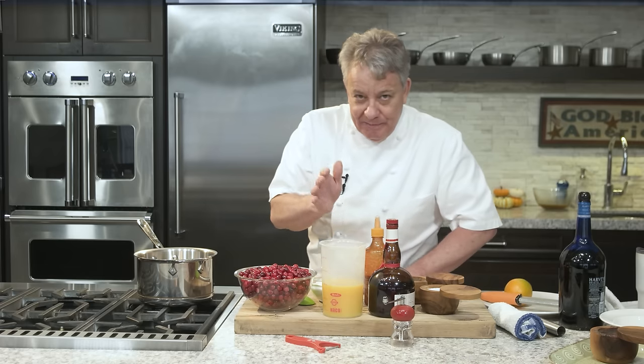Okay friends, another easy, easy recipe for you today. We're going to make a cranberry sauce. Very simple to make. I have been making this recipe for, I don't know how many years, but something like 40, 50 years. Long time. And it's so simple. It works every time. I've made it for thousands of people and they love it.